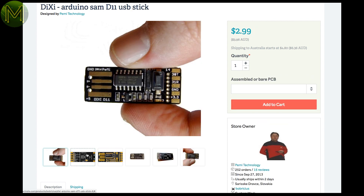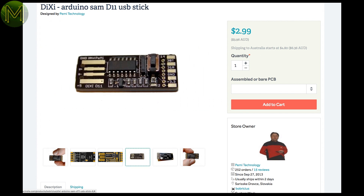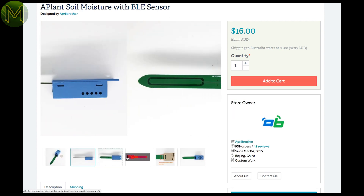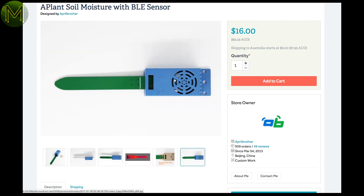Dixie, or Dix1, has to be the smallest Arduino board on the planet. This board has all the basics: a SAMD11MTU, button and GPIO solder points. If you want a quick and easy soil moisture and temperature sensor, then Aprilbrother has a fairly neat Bluetooth iBeacon-based one, all powered from a coin cell battery for up to a year and a half.